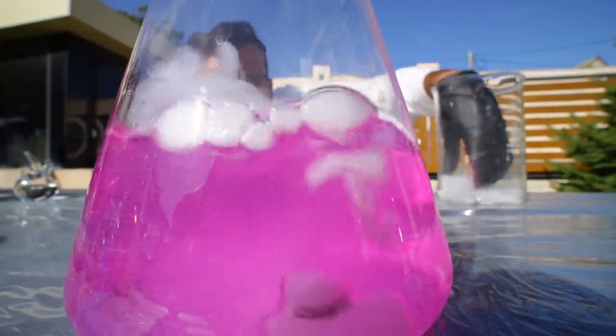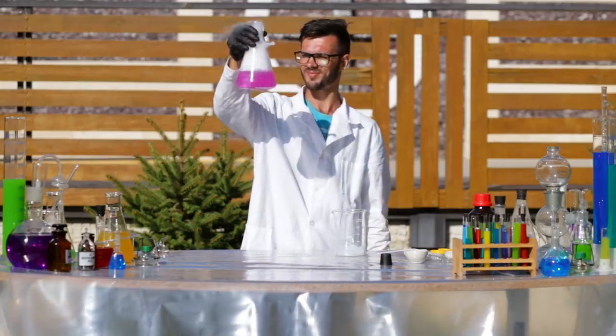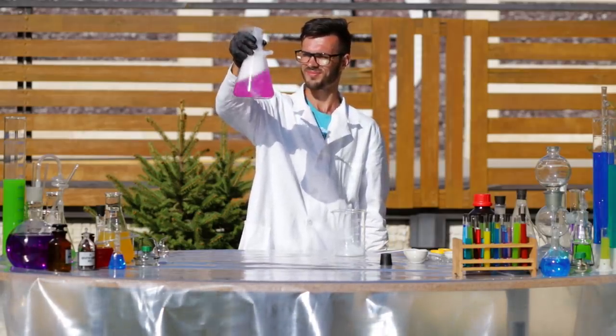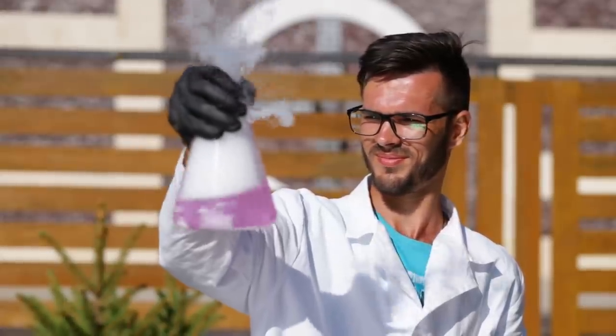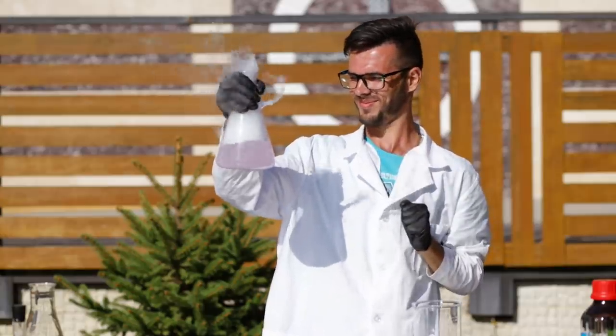And this is dry ice. When you add it to water, it creates carbon dioxide and fog — a lot of fog. The carbon dioxide breaks up and neutralizes the alkaline solution.